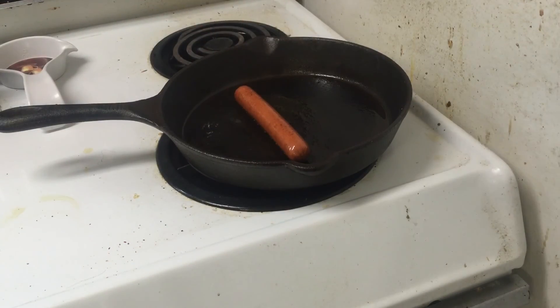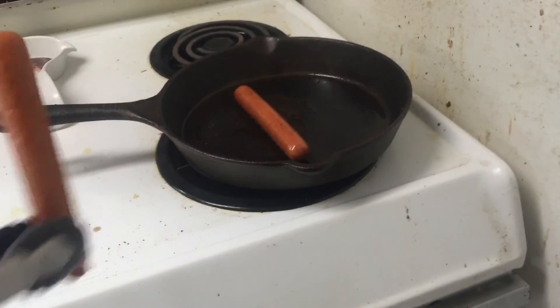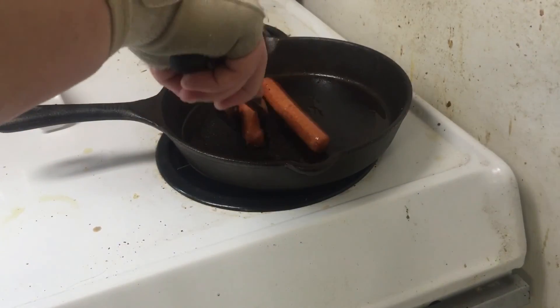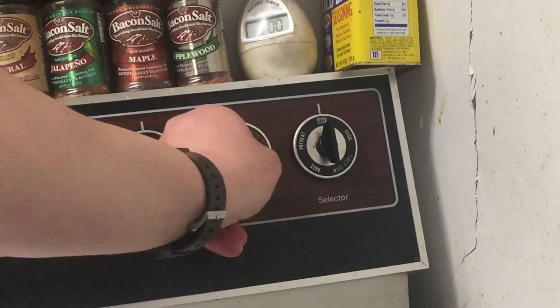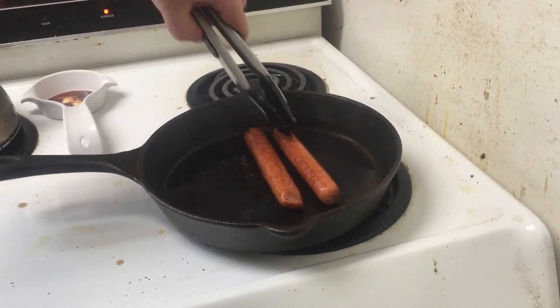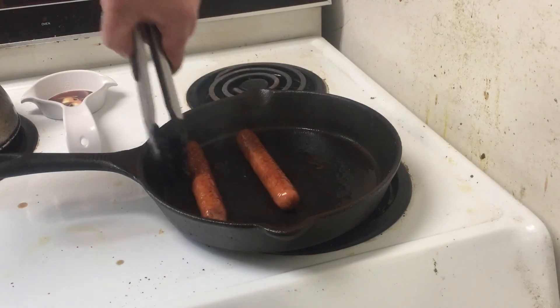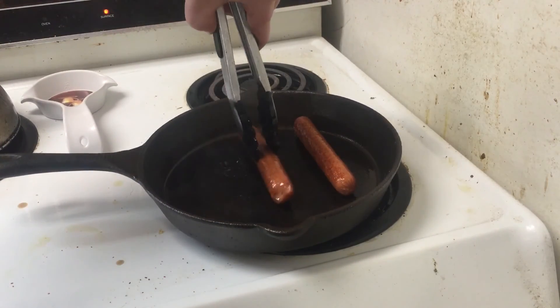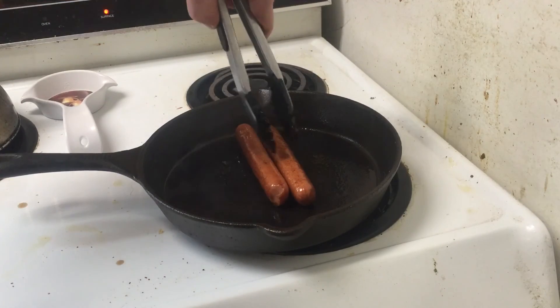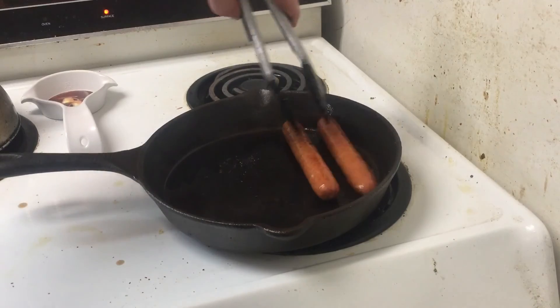They're already starting to round. I'm gonna turn it down a bit, maybe just halfway. That's already starting to wrinkle — maybe they're supposed to wrinkle. Trying to cook the sides that haven't already been cooked. Starting to blister.